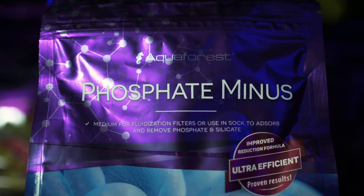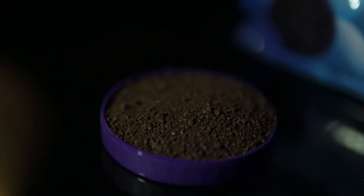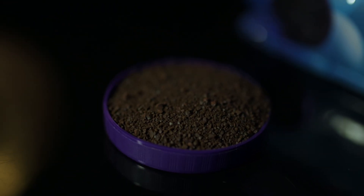Got algae or cyanobacteria? Phosphate Minus locks away phosphates and silicates so they can't fuel unwanted growth.